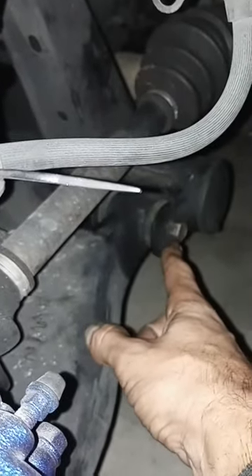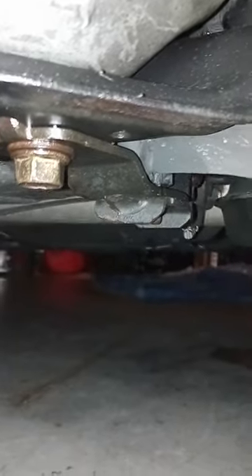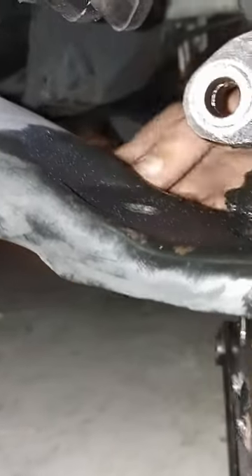With putting the new one in, it's almost the reverse process. I'll get this end in first but won't tighten it down. Get the rear of the control arm up in the bracket — the bracket bolts probably need to be loose for that. Get it up in there, don't put a bolt in it yet, get the new ball joint in, and then get the control arm level. I had to use a ratchet strap to pull this part of the control arm back enough to line that bolt up so I could get it threaded.